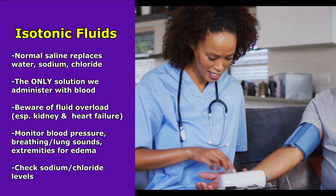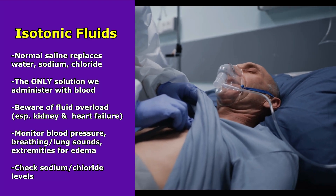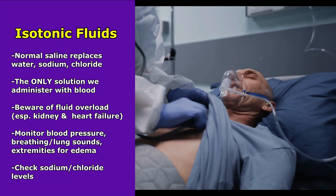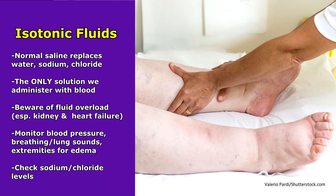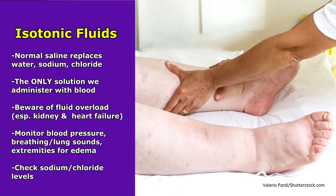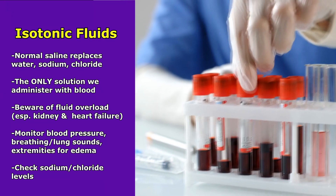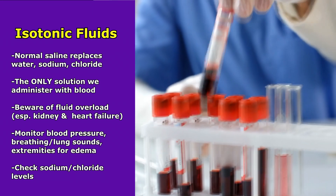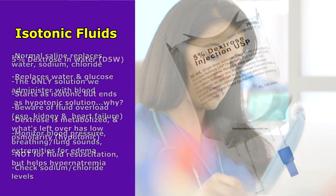You also want to check their breathing and check those lung sounds. Make sure that you don't hear any crackles, which could indicate pulmonary edema — where fluid has built up in the lungs. Also look at their extremities, especially the lower extremities, and make sure there's no edema present. And because we are administering sodium and chloride, you want to check those sodium and chloride levels to make sure they're not increasing, because this fluid could cause that if we give too much.